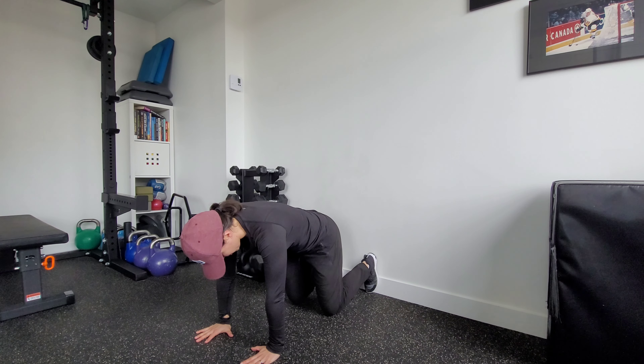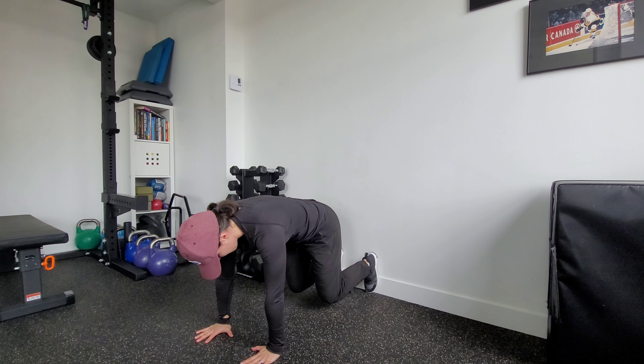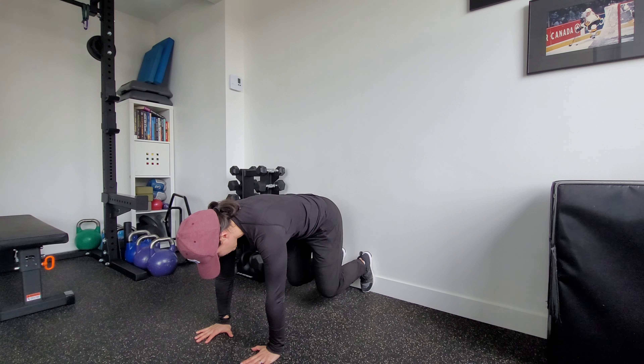From here I'm going to hover just slightly off the floor. Exhale all the air out to set my ribs. In this position I don't want to hyperextend my elbows — I've got a soft bend in them. I'm going to drive a knee up and then back on the wall: knee up, back on the wall.